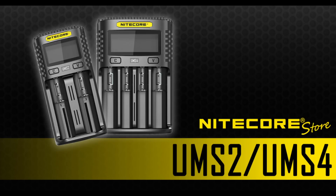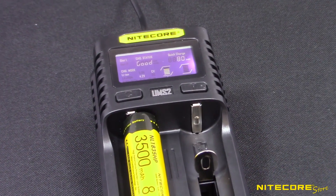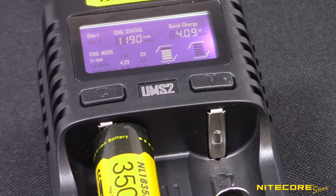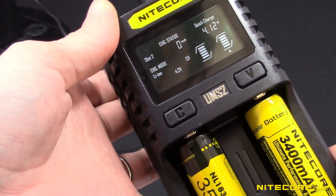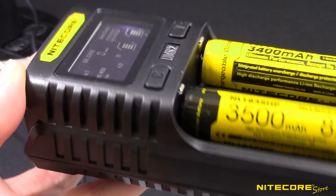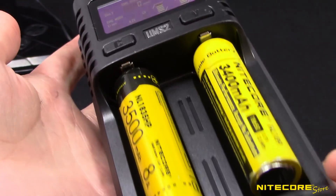Today we're checking out the Nitecore UMS2 and UMS4 speedy USB battery chargers. Quickly and easily power all your rechargeable batteries, including lithium-ion and IMR 18650, 14500, 16340, and 26650 batteries, as well as standard nickel-based rechargeable AA, AAAs, and more.